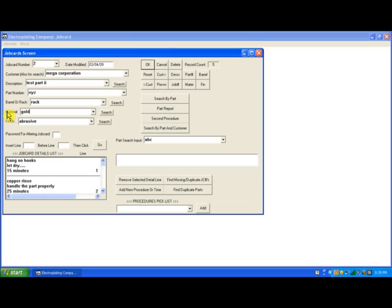Now if I click gold for material and I click the material button, it pulls up job card number 1. And if I click brass and click the material button, it pulls up job card number 3. Now if I click the finish button for finish equals shiny, that pulls up job card number 3. And if I do it for finish equals smooth, that pulls up job card number 1.